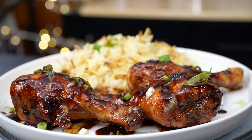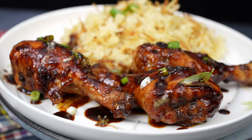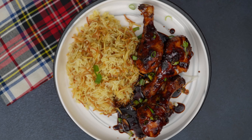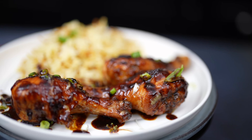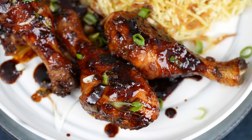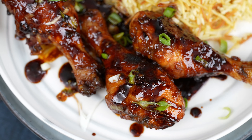Hey food lovers! Today we're taking a flavor-packed journey to Korea with these irresistible Korean drumsticks. These are going to be a hit at your next dinner party or just a random Tuesday night. You can find the full written recipe on kelvinskitchen.com. Now let's get cooking.